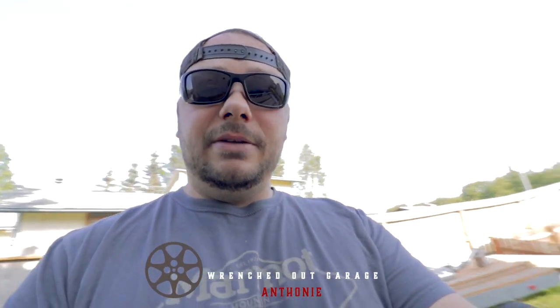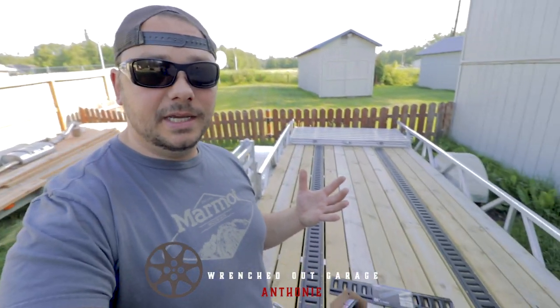That pretty much wraps it up, guys. Thanks for tuning in and checking out this video. We've got a lot of other great videos — trailer stuff, the Razor, the garage, the Silverado, and the commuter — that's going to be its new name — here at the Wrenched Out Garage. Hit subscribe, follow us on Instagram, Facebook, and everywhere else. We appreciate you guys watching the videos. Links to all this stuff are down below. We'll see you in the next video.